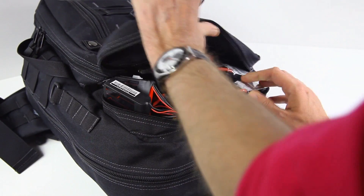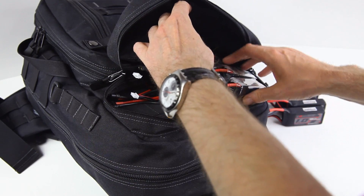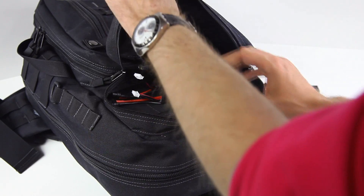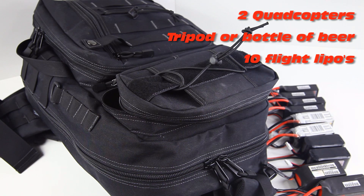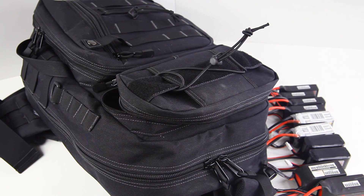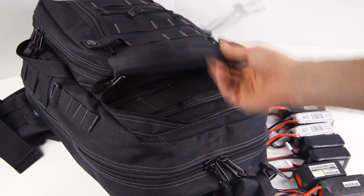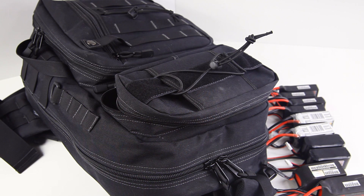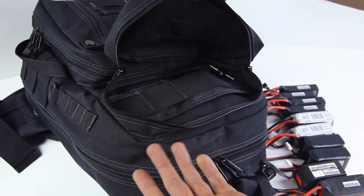The next pouch is where I carry all my flight batteries. How many have I got? Ten - 10 flight batteries. That's what I usually bring out for an afternoon of RC flying. The pouch wasn't completely stuffed, so 12 LiPos would have been possible as well. Ten LiPos is more than most people bring to a quadcopter flying session.